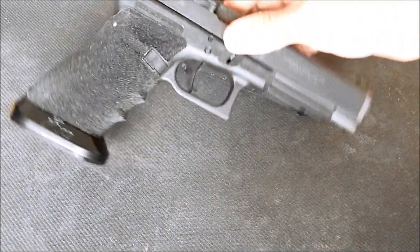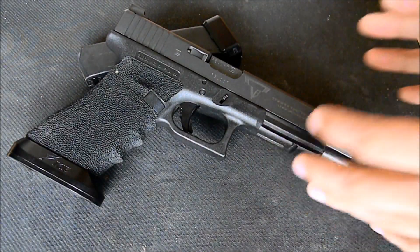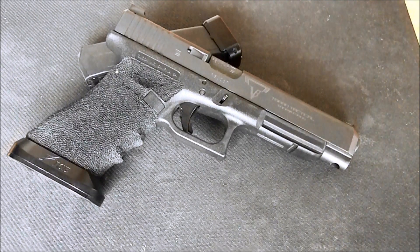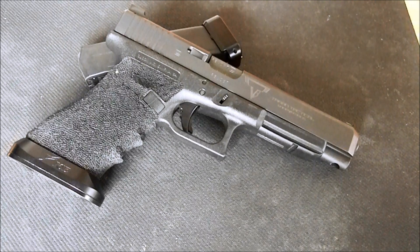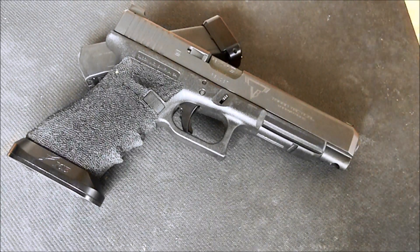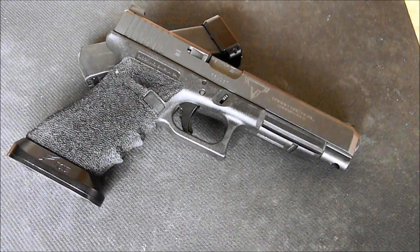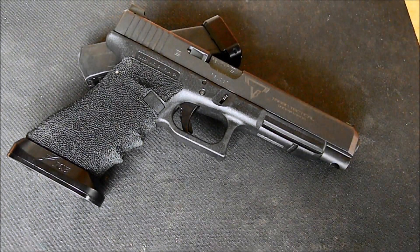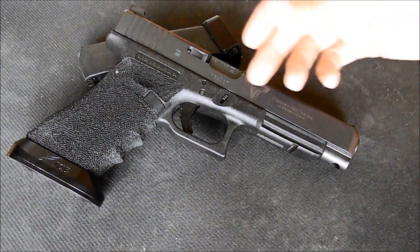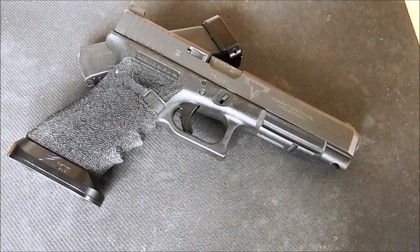A couple more cool things: the warranty on this firearm. If you get this gun back and there's a major issue with functioning, or later down the line you see something wrong, there is a warranty with Terran Tactical Innovations. Give them a call — they'll try to fix it with you over the phone, or they'll have you send in the gun and they'll work on it. Because when you do these aftermarket modifications, it'll sometimes void the warranty with Glock, so Terran Tactical will back up all the work they do.